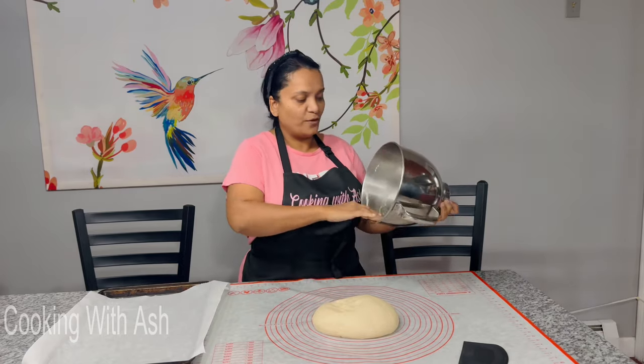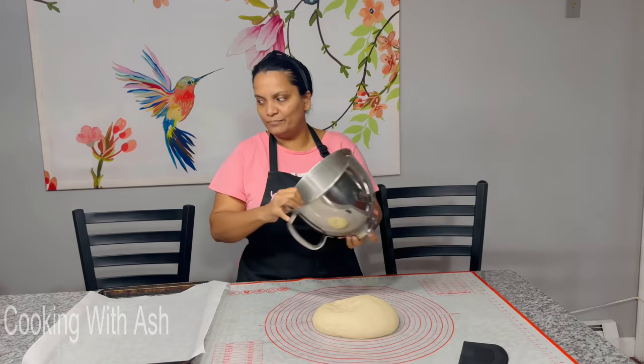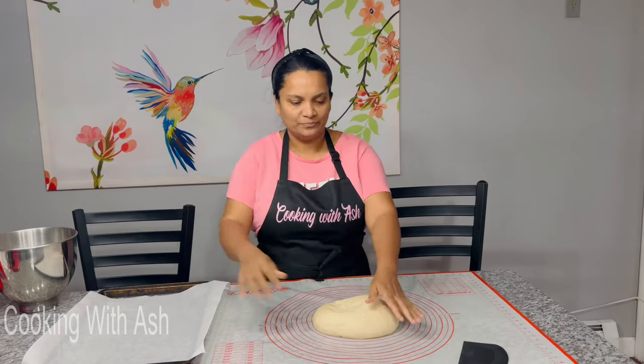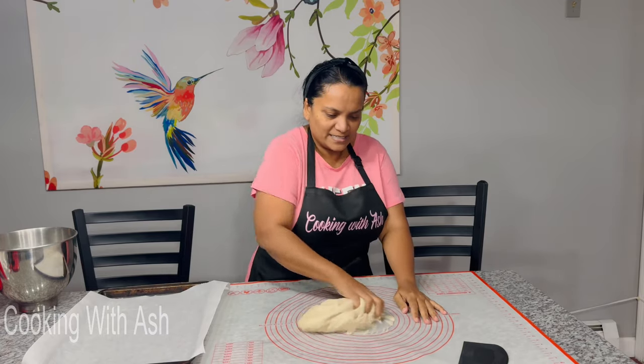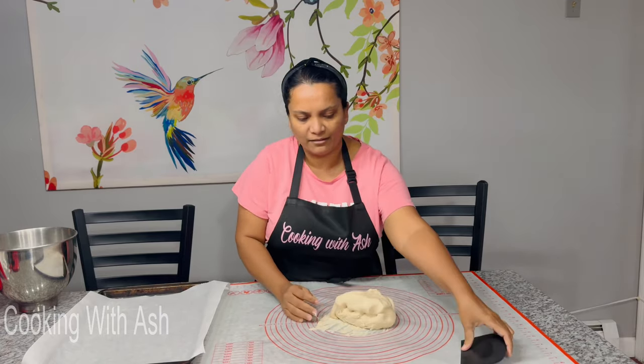Moment of truth — one hour later — yes! Nice and puffy! Yours can poof up even more than this depending on the temperature and weather where you live. I'm going to go ahead and knead it up and pick it all out.